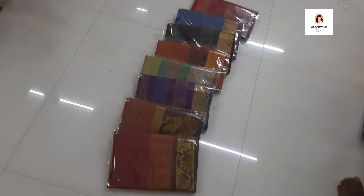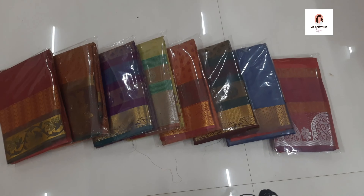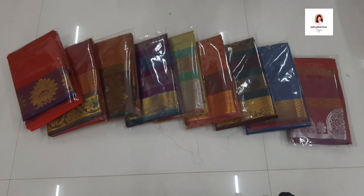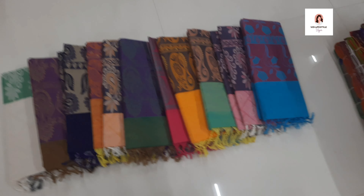This is a low-budget saree — the price is 550 rupees. This is a super value. If you use design collections, you can use it as a gift. You can use it as a gift at marriage time or when you want to buy something. This is a super value.